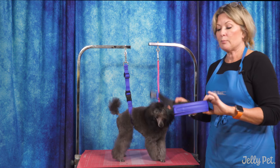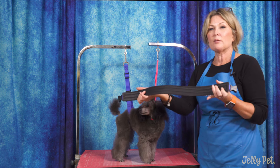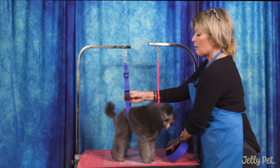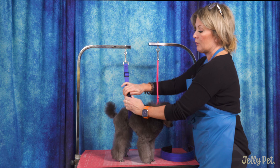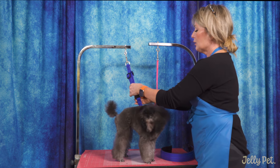Now if you have a bigger dog that requires more comfort — they weigh more, maybe they're really leaning into it, or elderly dogs — you can simply take off this smaller loop that we've made for smaller dogs.